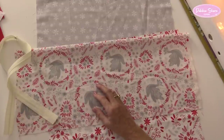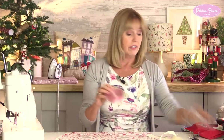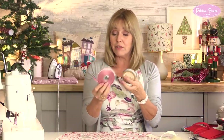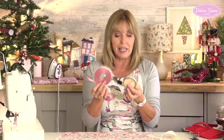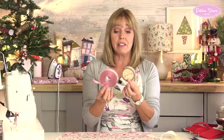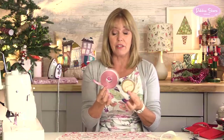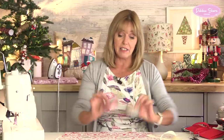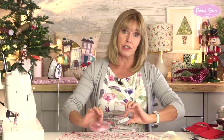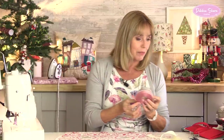What I also need are some circular templates. I've just got a couple of ribbon bobbins, but you could use a small plate or anything that you've got that is round. I've got two different sizes - one's about three inches and one's about four. It really doesn't matter the size of them, as long as they fit quite nicely across your cushion cover. I'm sure you've got something without having to go out and buy anything to make your templates with.